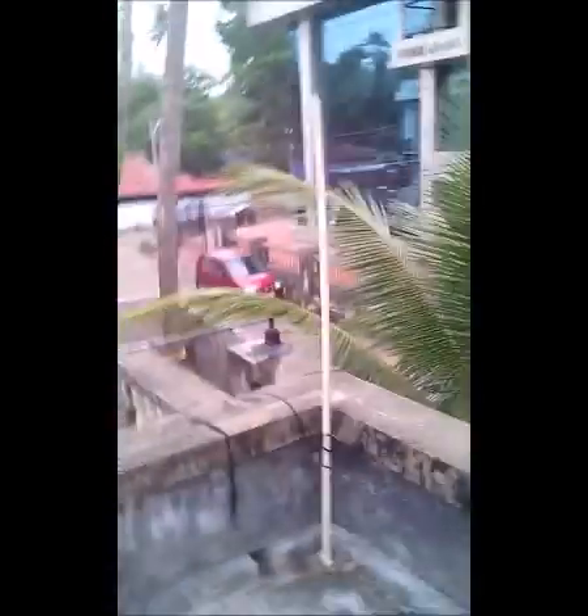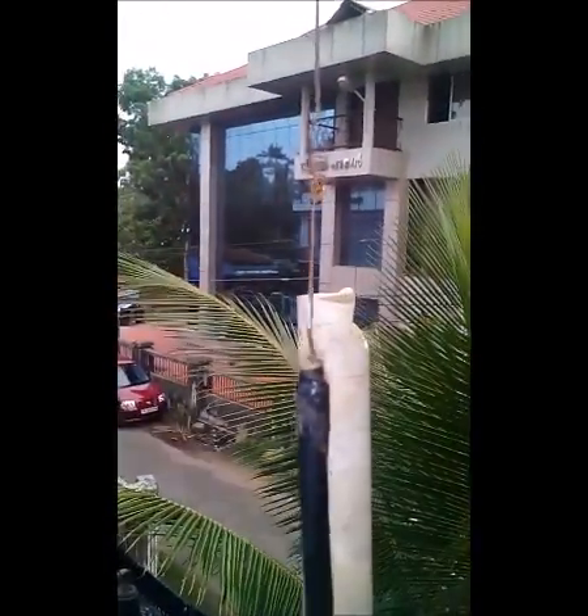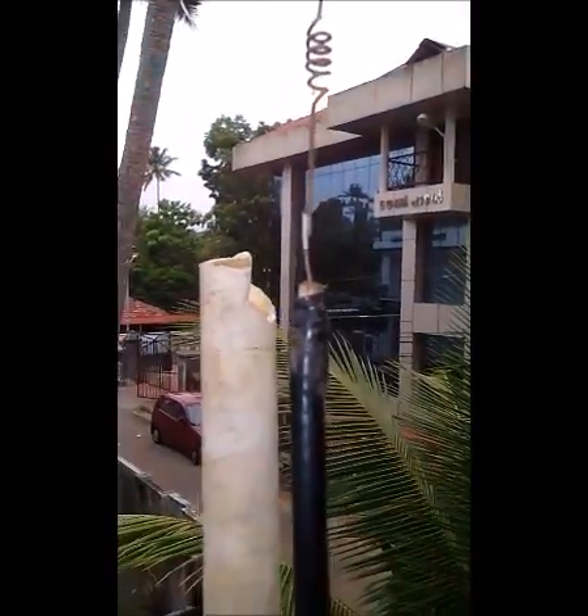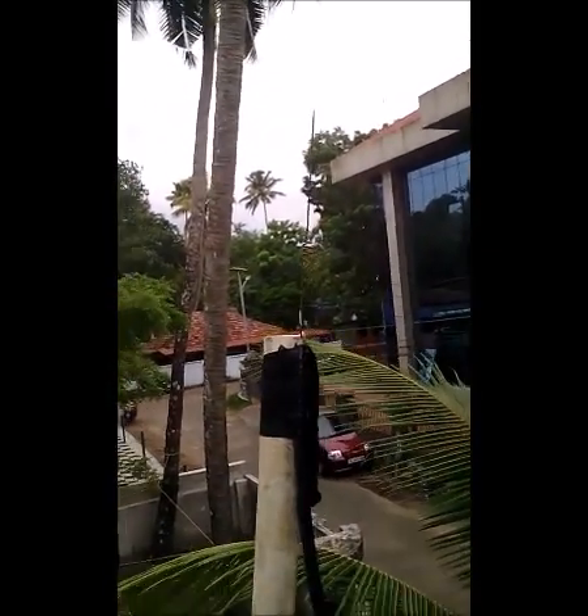Now I'm going to fix the antenna to a pipe which is mounted on top of my house. Fix the antenna which we have made to the pole with insulation tape, like this, on top of your house.